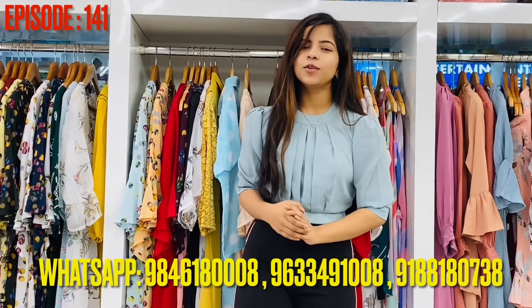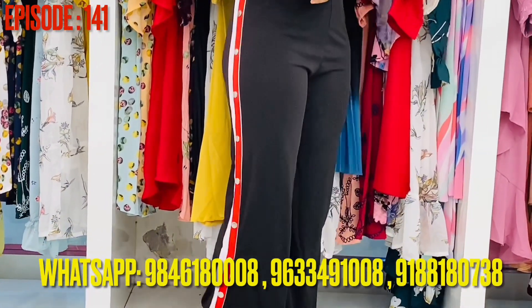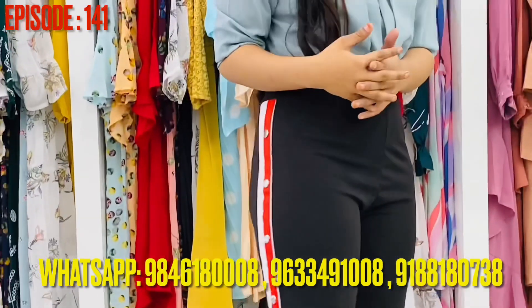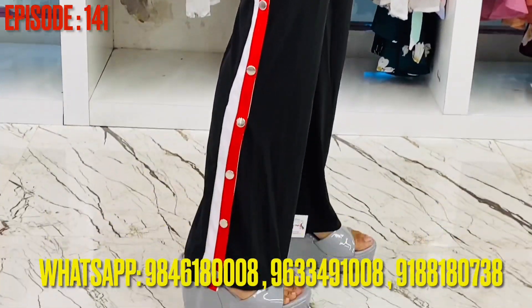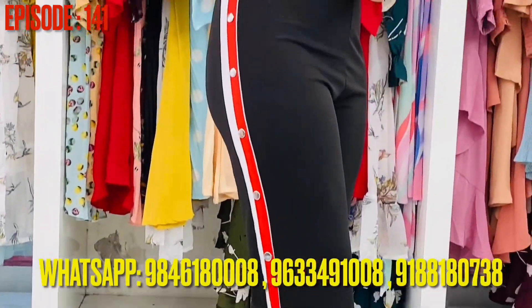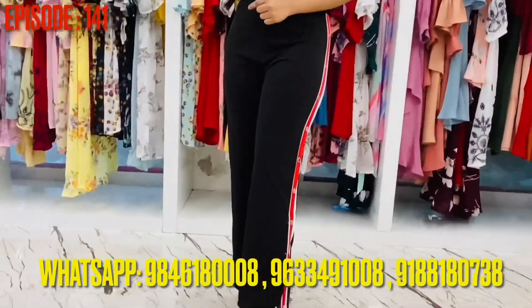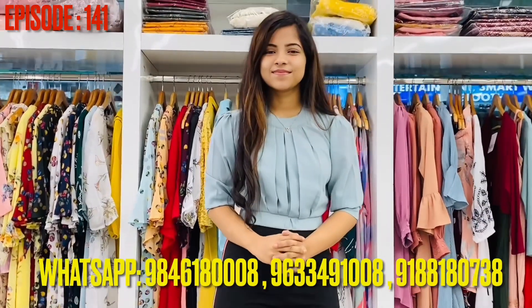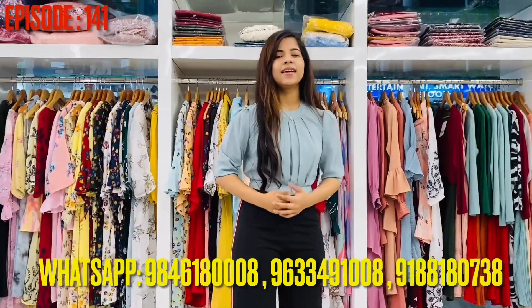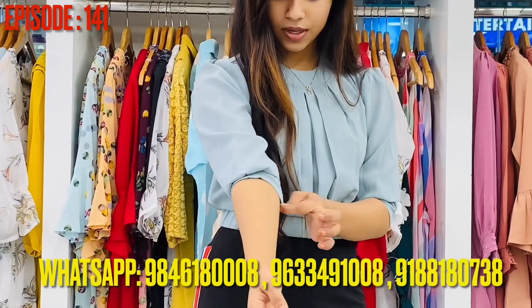So, I'm going to show you the first model of Pantale. This is a model of patch on the side. It's a 3/4 button. This is a 3/4 model.